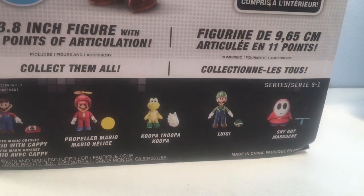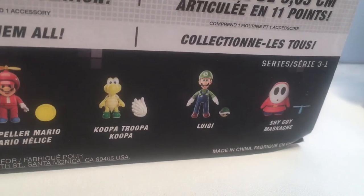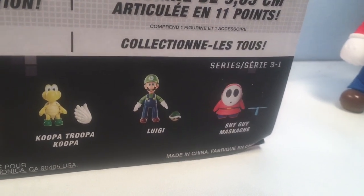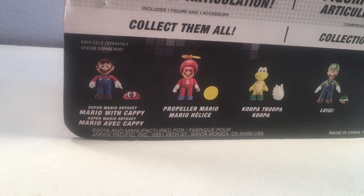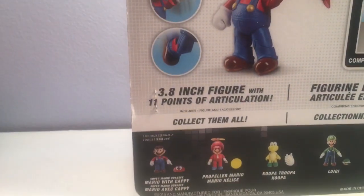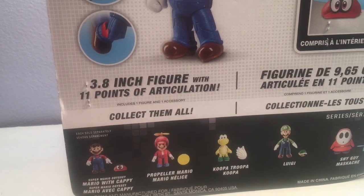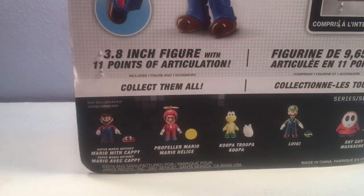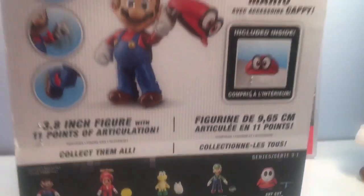Three of these figures have already come out. I've already done reviews of the Koopa Troopa, I have the S.H. Figuarts Luigi, and I have the Shy Guy as well — comment below if you want to see a video of him. And we got the Propeller Mario — he was not at the store, but I don't think he's come out yet. Like the last wave where Raccoon Mario and Metal Mario came out first, then it took months before Hammer Brothers and the other Koopa Kid came out. So we're just going to have to wait a little bit before Propeller Mario comes out, but I'm patient.